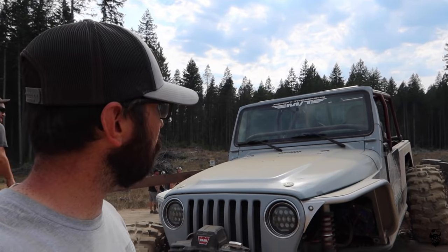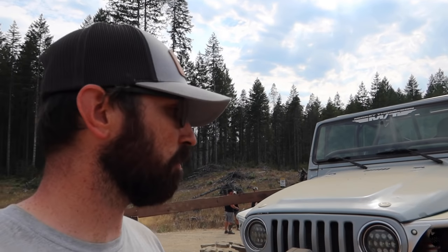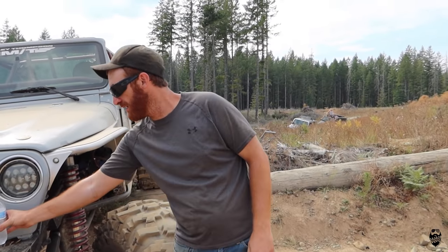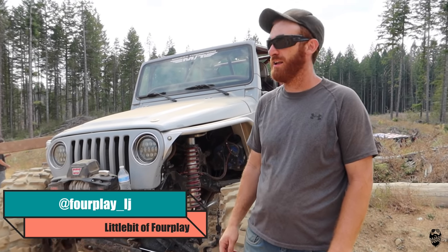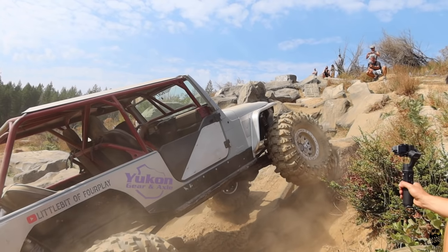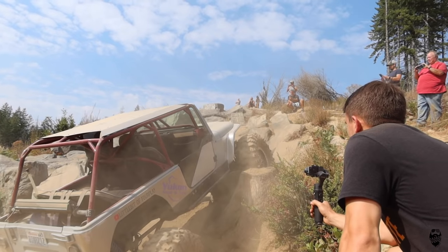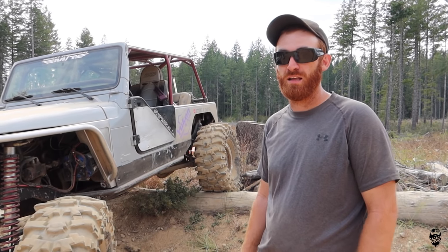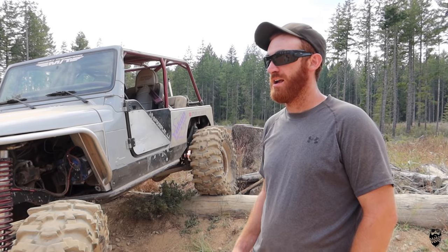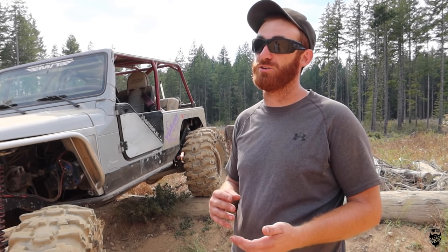I'm basically going to have a conversation with some people here at the trail and ask them what they prefer in their experience. First up here, Mac. You can find Mac and Alicia on YouTube at LittleBitOf4Play, and on Instagram at 4PlayLJ. So you have an automatic, and you have experience in the past with manuals. He's wheeled YJs with automatics and manuals, and TJs with automatics and manuals. What do you prefer and why? He personally prefers an automatic — a lot of people prefer manuals because you can clutch bump them.